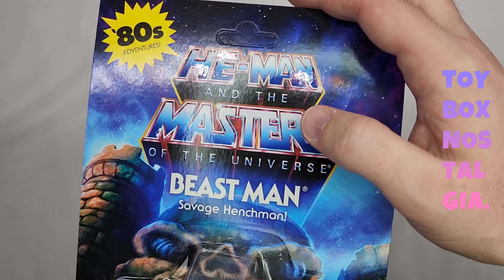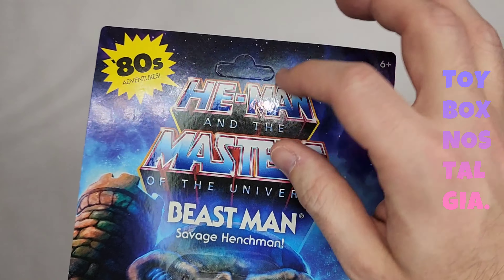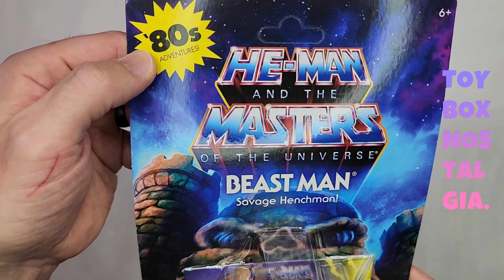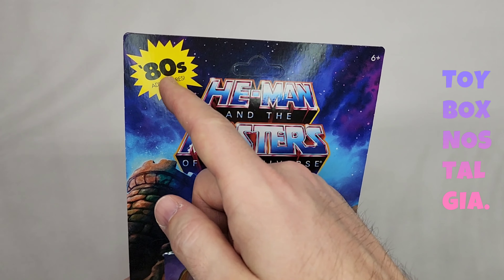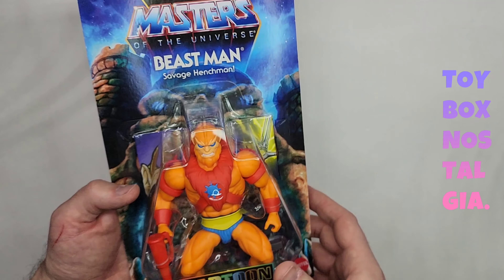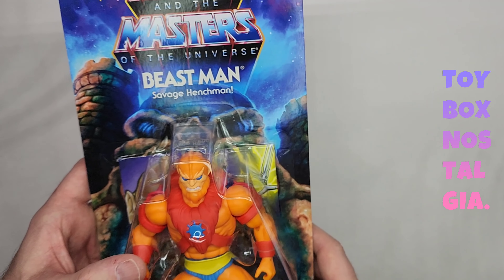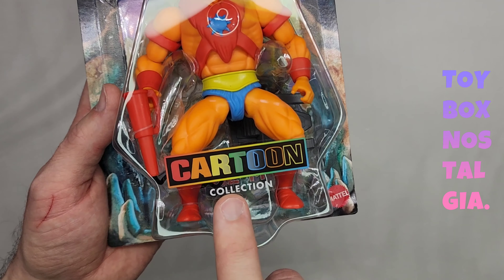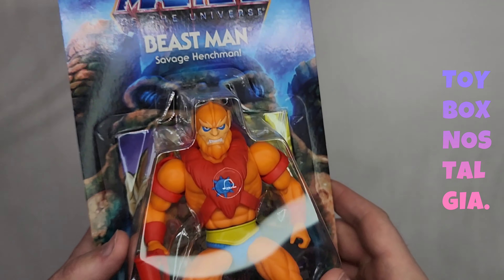It does have some gloss on it — the He-Man and the Masters of the Universe logo is glossy, that's the only thing on there that's glossy. It says '80s Adventures' at the top with a nice little yellow explosion. Maybe they did this due to the lack of the huge red burst that's usually in the background of Masters of the Universe. Again, this says He-Man and the Masters of the Universe, not just Masters of the Universe. Beastman, which is the Savage Henchman cartoon collection — this is a sticker on top of the bubble. I love that font.